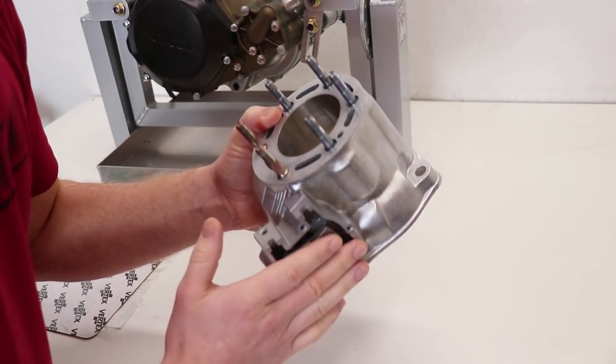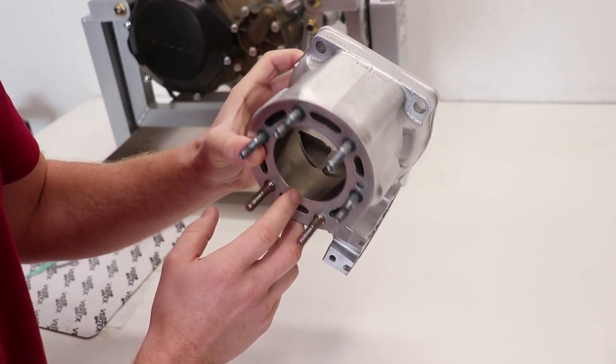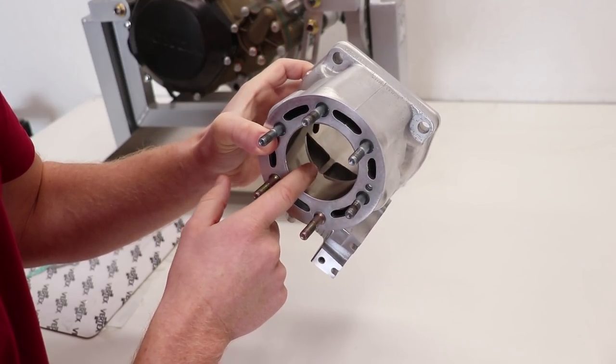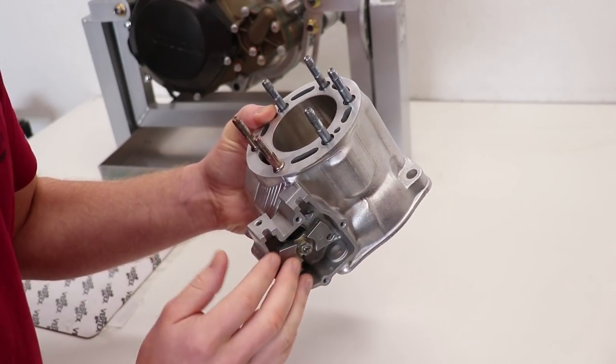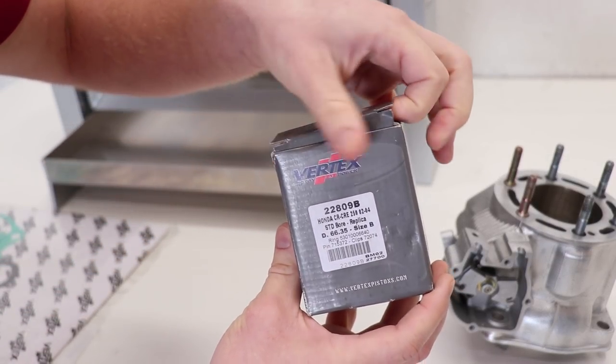The cylinder is all ready to go with the exhaust valve assembled. This was a cylinder repaired by PowerSteel — there was a big gouge in it earlier, so I had to fix that, replate it, and weld the exhaust bridge as well. The bore is looking great and it's ready to be bolted onto the bottom end. The piston I'll be using for this build is a stock size Vertex.